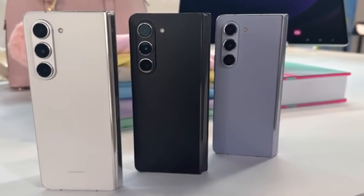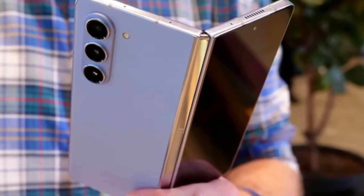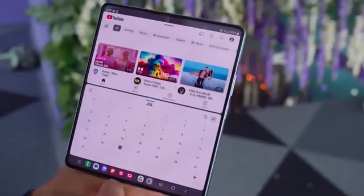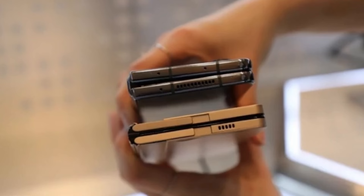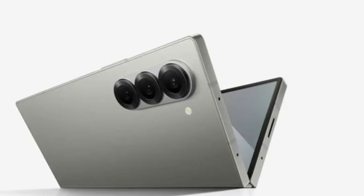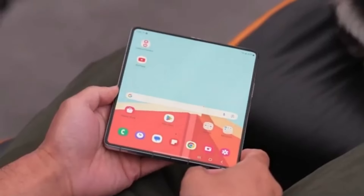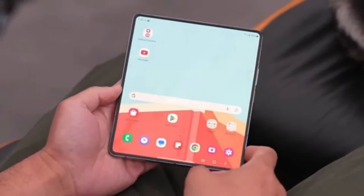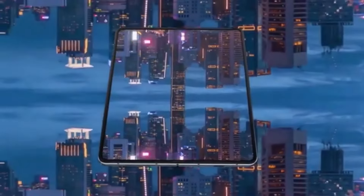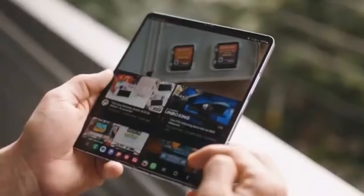We've got some exciting news about Samsung's upcoming foldable smartphones. If you're a tech enthusiast, you're definitely going to want to stick around for this one. We're talking about the highly anticipated Galaxy Z Fold 6 series, and more specifically the Galaxy Z Fold 6 Ultra, which is rumored to be coming to China and Korea. Among the many Galaxy Z Fold 6 models currently in development, the one that has everyone buzzing is the Galaxy Z Fold 6 Ultra.